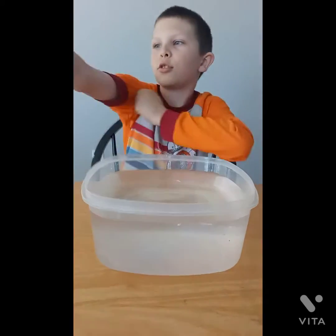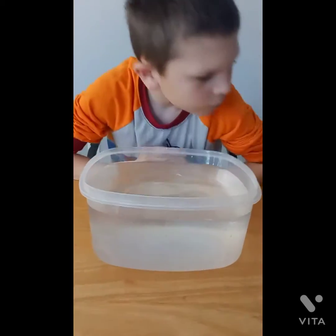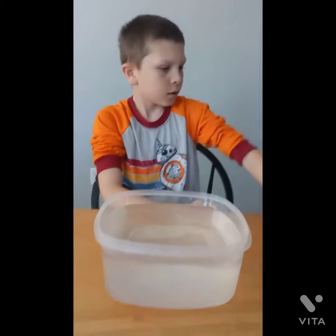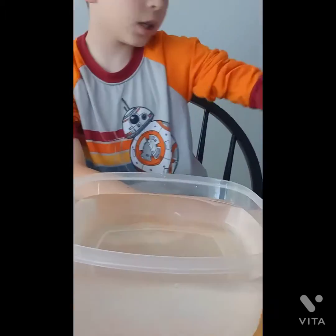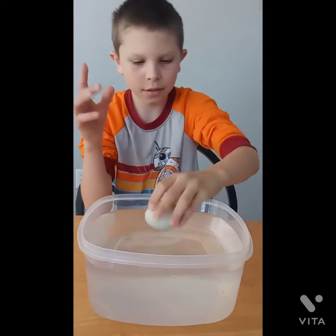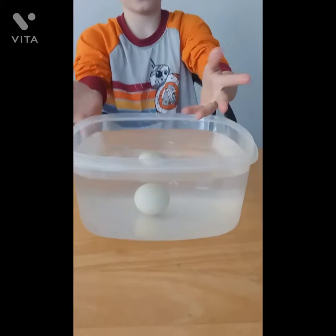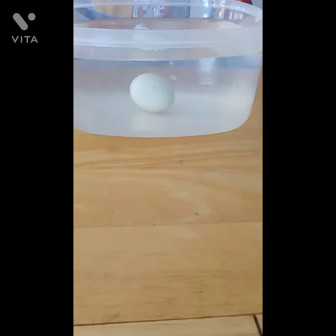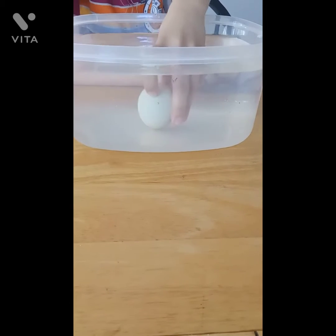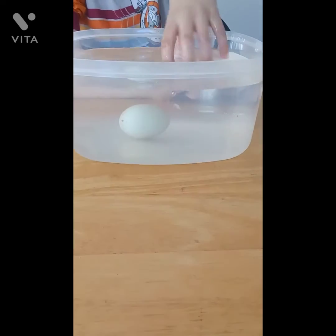Let's roll up our sleeves so we can get started. Now there are three things that can happen to your egg. The easiest, most simple way to know that your egg is good: it will sink straight to the bottom. It will not tip up or float — it will go straight to the bottom.